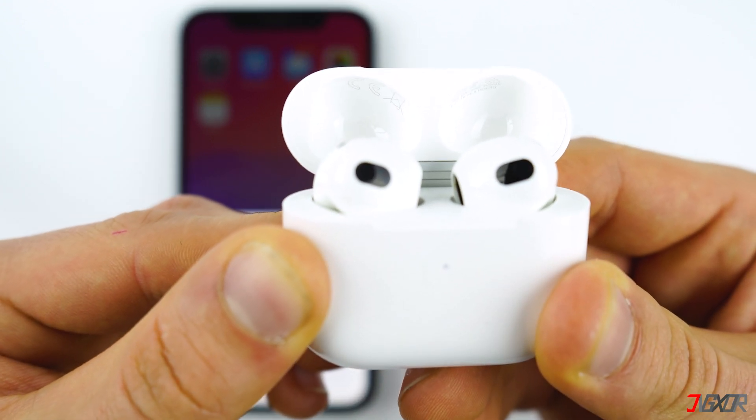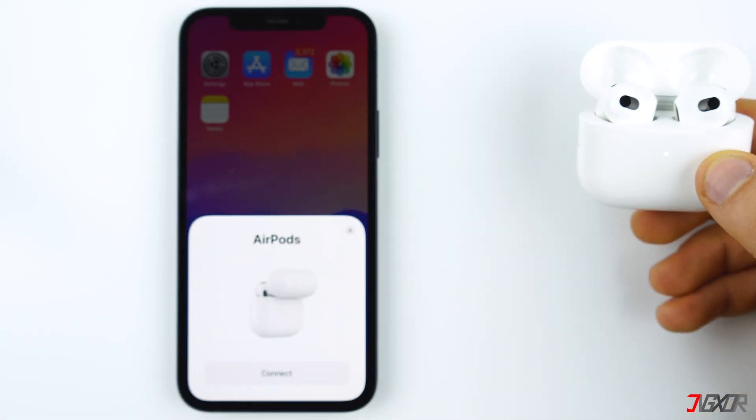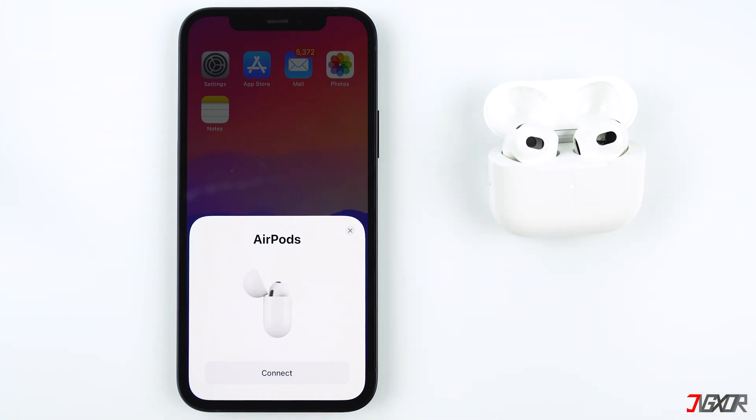After a few seconds, it will automatically turn on pairing mode and you can now connect your iPhone, iPad or Mac. As you can see, my AirPods have been detected like a new one and I can now connect the devices.